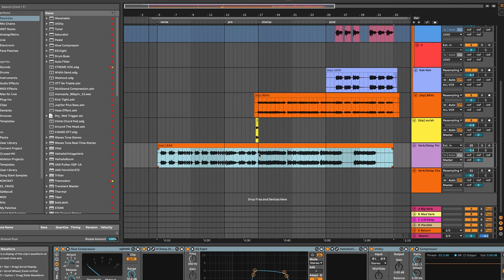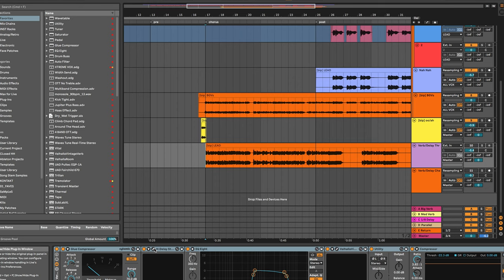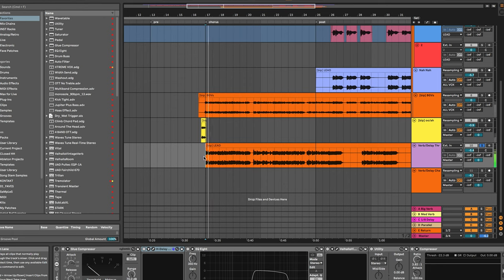I've just printed the dry lead vocal onto this dedicated track so that I can really cut and fade things to my liking and have these reverb and delay throws come in where I see fit. I'm going to look at doing these on the chorus on this song. It's going to be a simple ping pong delay where I'll utilize my low cut and high cut, going into a bigger cathedral-sounding reverb. You want these effects to be completely 100% wet because we want to treat this like a return track.